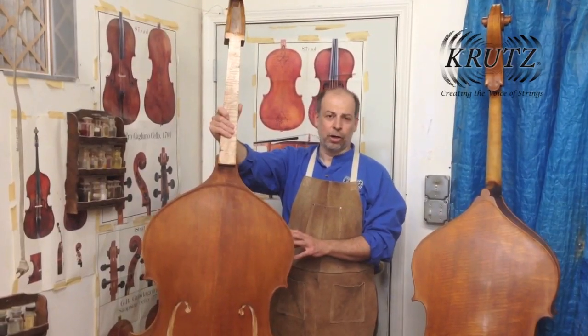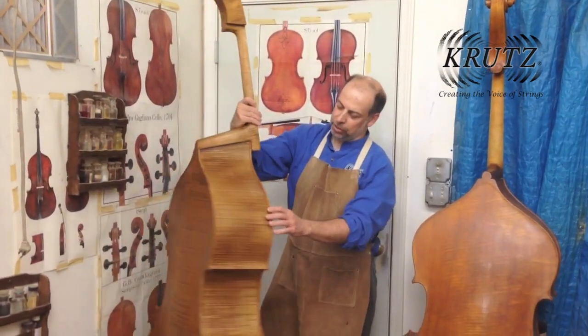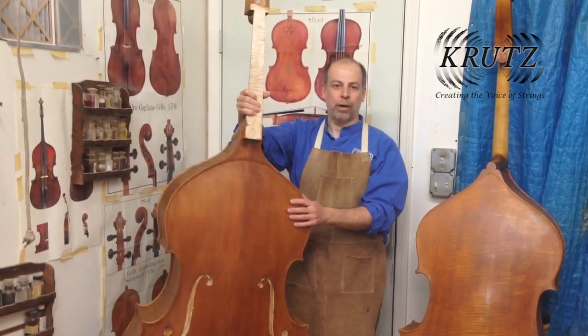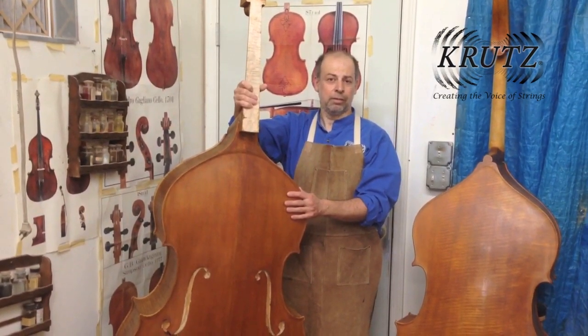I'm in the varnish room and I just finished putting the ground on the bass. Here you can see the golden brown color of the ground. The ground is what gives the sound its richness and also gives the varnish the refractive ability that you see.